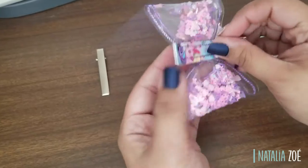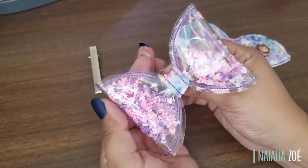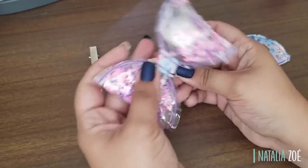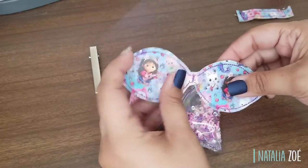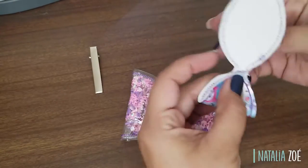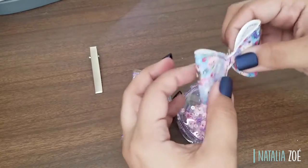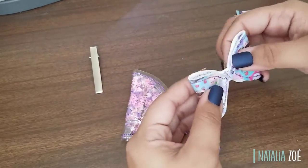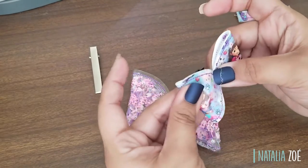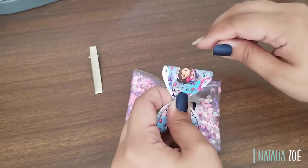You don't need to put the smaller bow — you can leave it like this and it looks beautiful. That way you can show more of the clear vinyl or what you have inside. But I really want to do this. I notice I'm way off and can't see Gabby, so I'm going to re-glue it. Now I can see her perfectly.